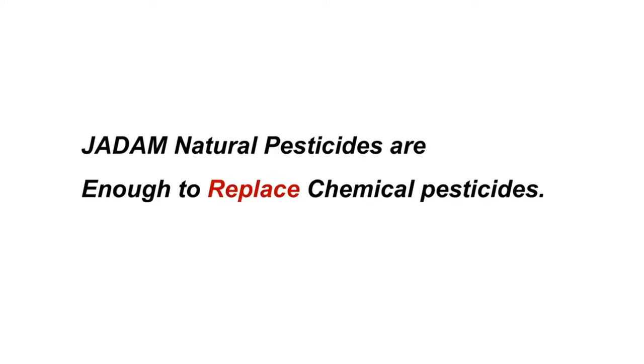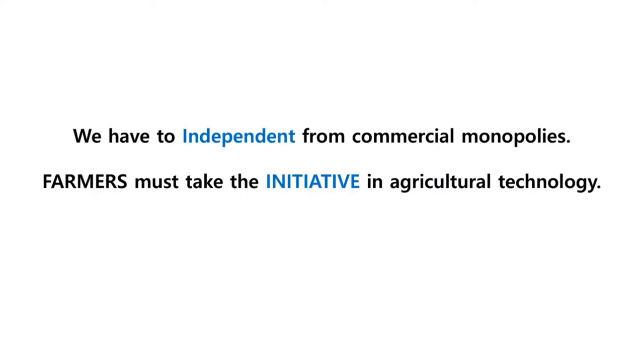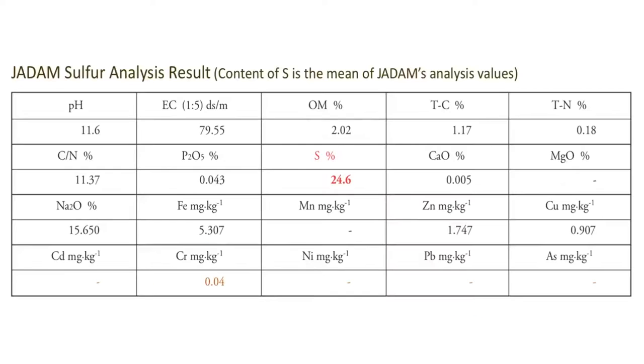By making your own microbial solution, liquid fertilizer, and pesticide, I believe that farmers can be self-reliant and become leaders of their own farming with this ultra-low cost technology for future agriculture. The purity of completed JS is about 25%, which is very high concentrated sulphur content compared to marketed products.